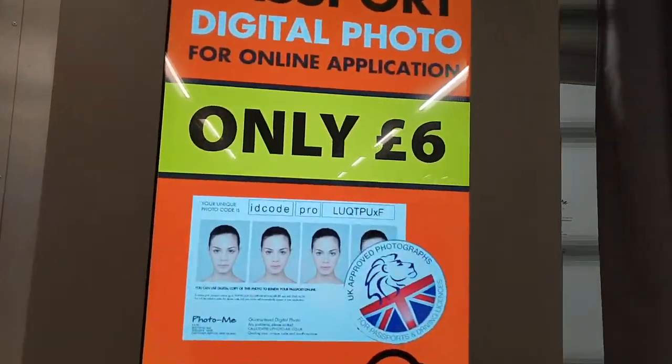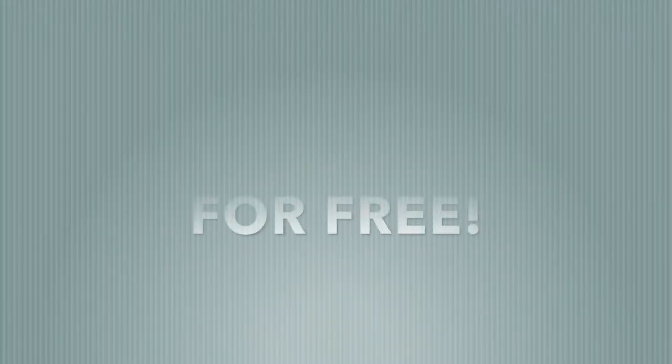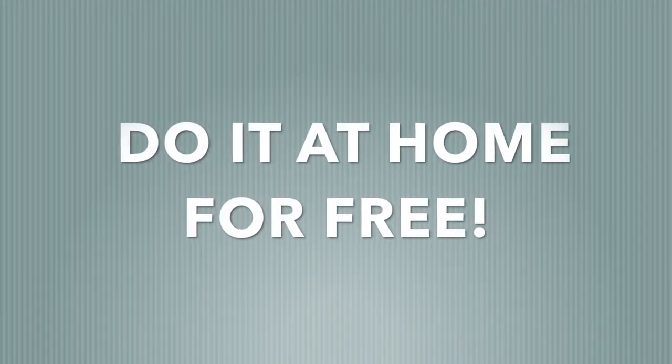You will have the reference number and it will be transferred to your application digitally. The second option is to do it at home. I'm going to show you the tips on how to take your photo correctly in one go — the lighting, the distance, and things to remember not to do.